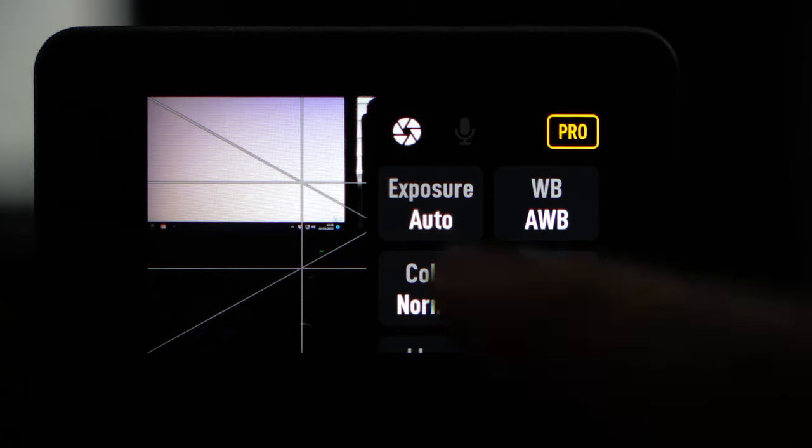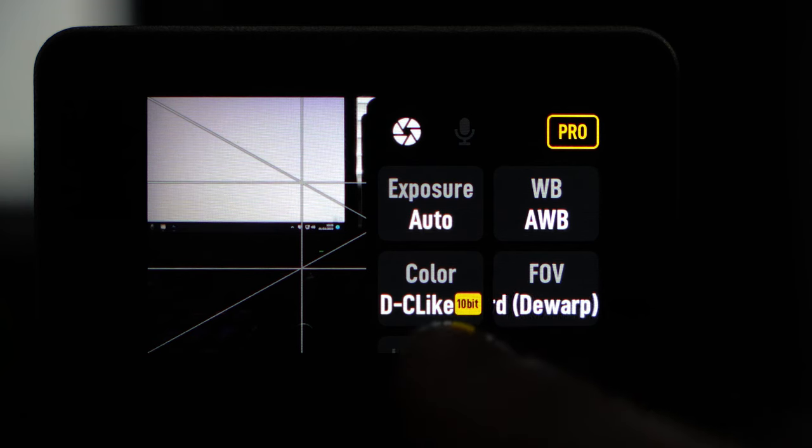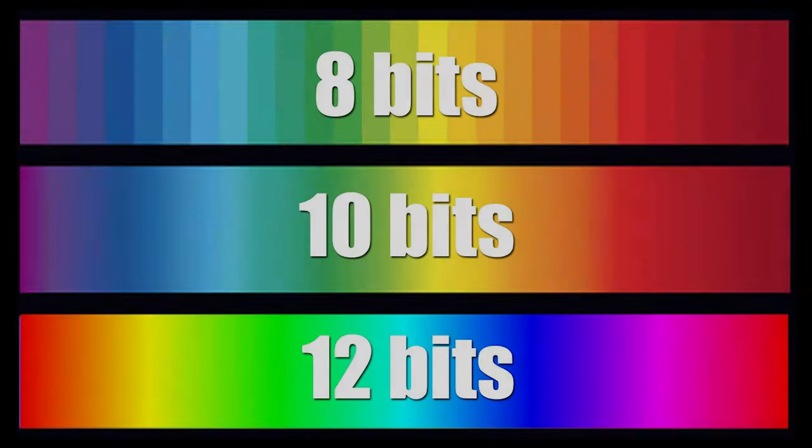The next setting we're going to look at is the color, and whether we should be using D-CINE-like and 10-bit color. In normal color mode the Action 3 is able to capture 8-bit data, which means it's capable of capturing 16 million different colors. But if we change it over to 10-bit color it is able to capture 1 billion colors.